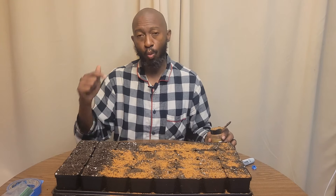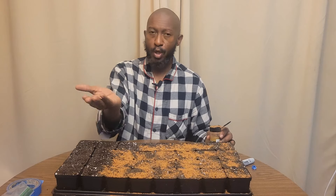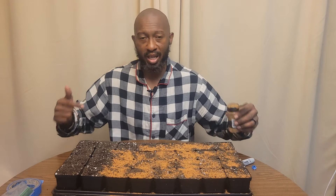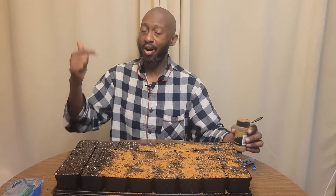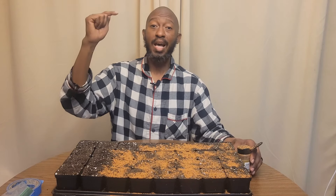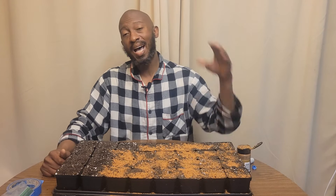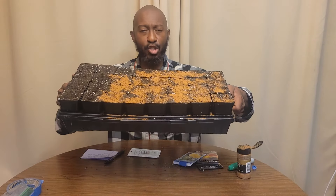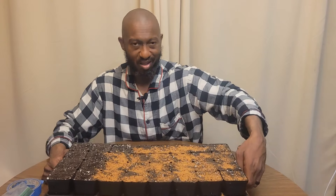Let me know in the comments if you've already started sowing your watermelons, and let me know the varieties you're going to try. I'm always trying a new variety each and every year. Thanks for coming to my channel — I'll see you next time, and remember, let's get to sowing!